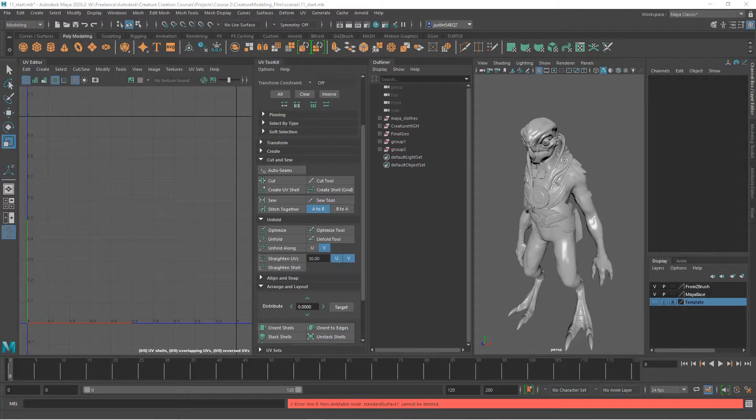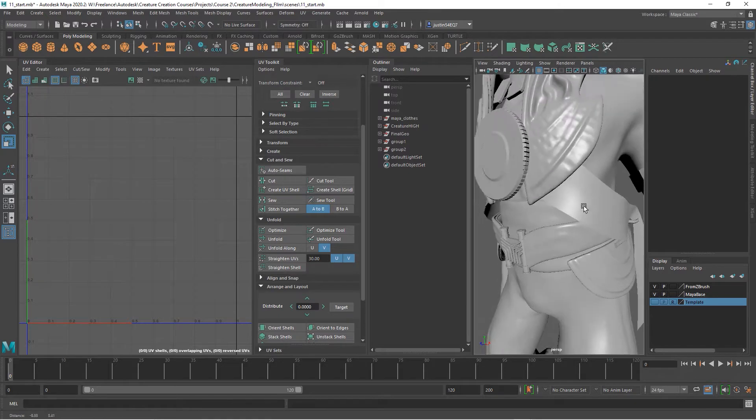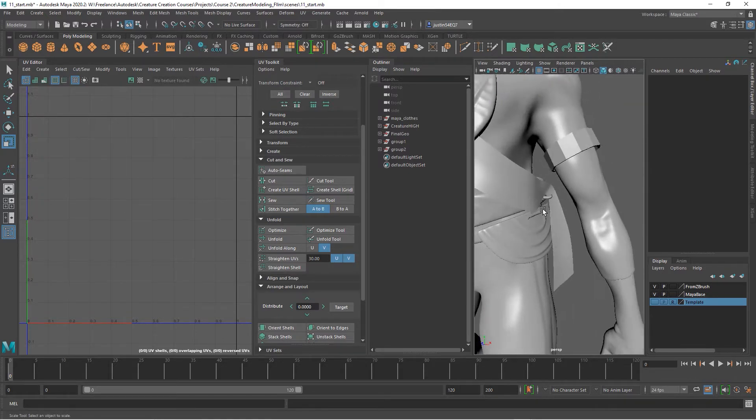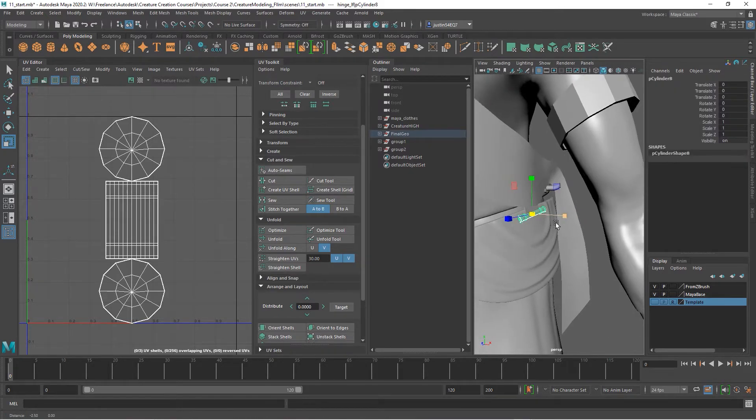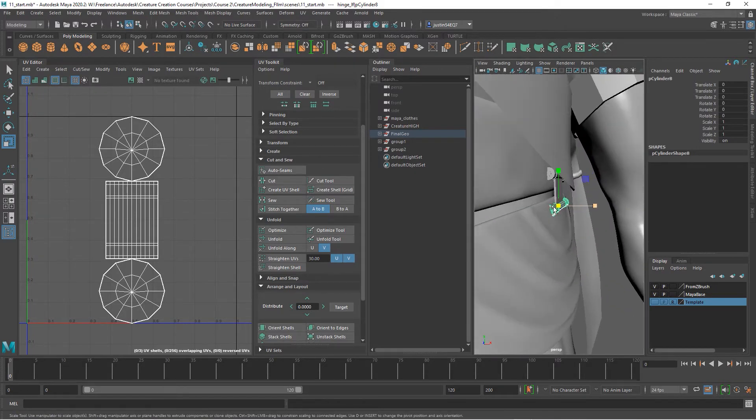Once we have the geometry that we want, we need to start assembling the UVs and all of the pieces together in materials, so that when we take these out to Substance Painter in the next course everything will be just like we want it. I'm going to take all of the gold pieces — except the medallion — and put them on one map. That includes pieces like the hinges.